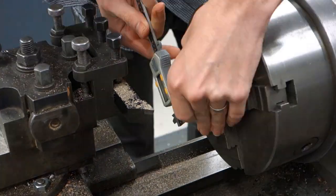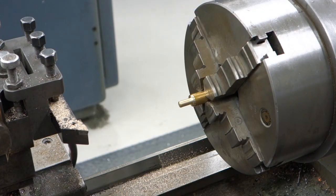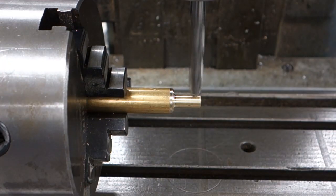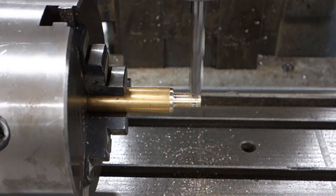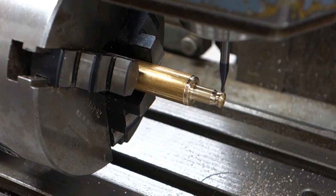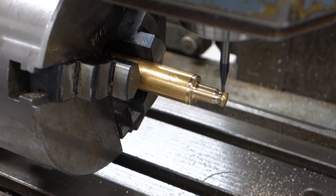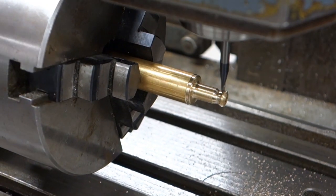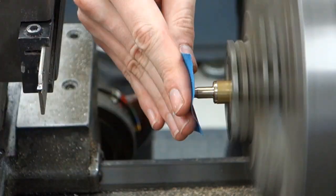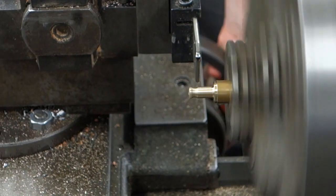It's better to make the nut first — turn down some brass and drill a center hole through it. Then set it up in your mill and mill out the gripping grooves. Alternatively you could also make a knurled nut if you have access to knurling tools. Back in the lathe, remember to cut the threads before you cut it off, as it makes squaring up the tap a lot easier.